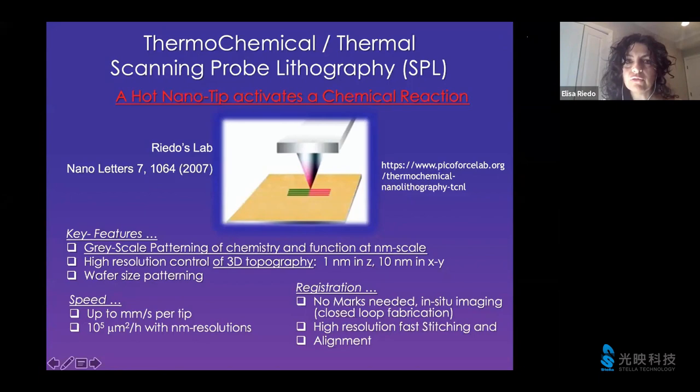The basic idea of thermochemical SPL is, similarly to thermal SPL, the use of a hot probe, a hot tip. But the concept here is slightly different because thermochemical SPL is trying to actually activate a chemical reaction by using heat. As I will present later today, this can give rise to grayscale patterning of chemistry and functionality at the nanometer scale, with simultaneously also the possibility to do 3D topography patterning.